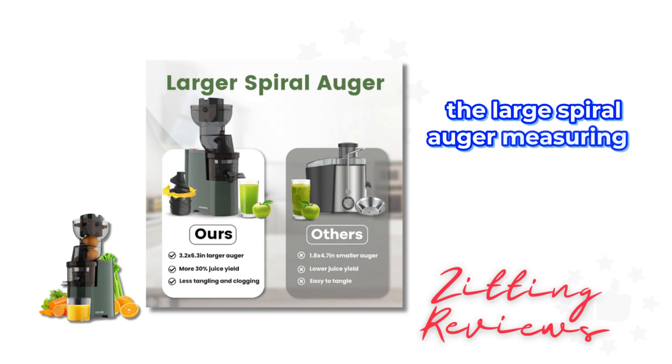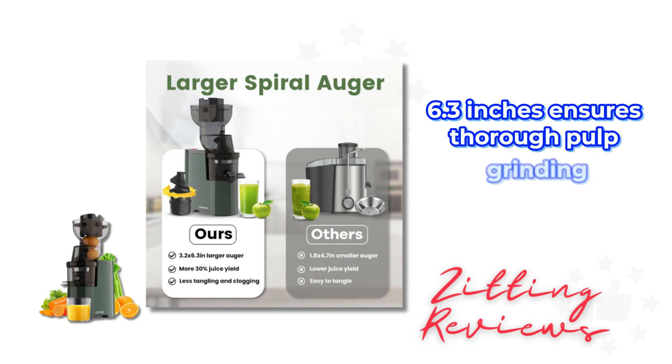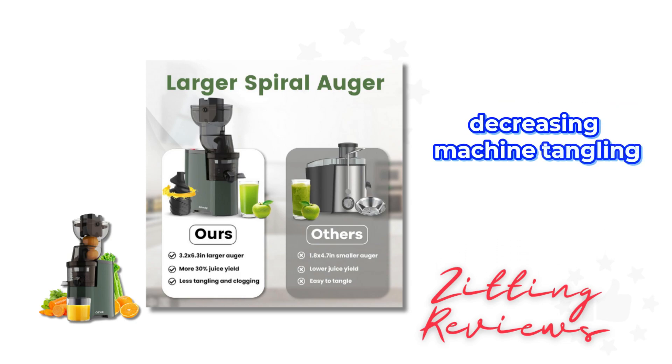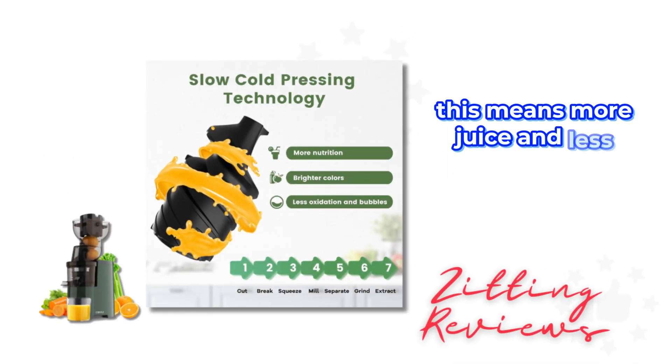The large spiral auger, measuring 3.26 to 3 inches, ensures thorough pulp grinding, decreasing machine tangling and increasing juice extraction by 30%. This means more juice and less waste.